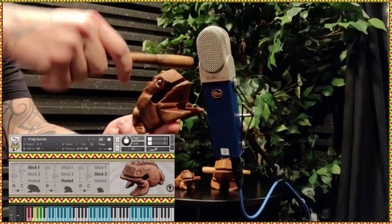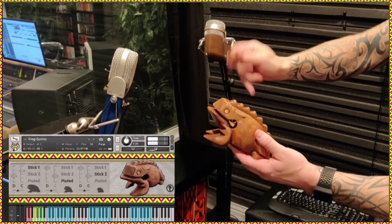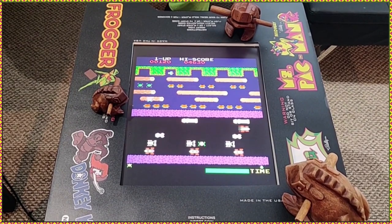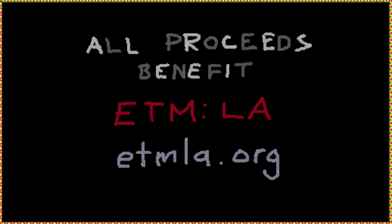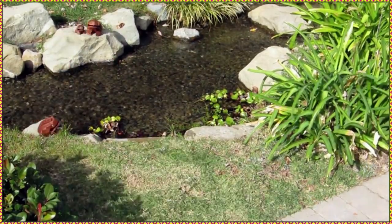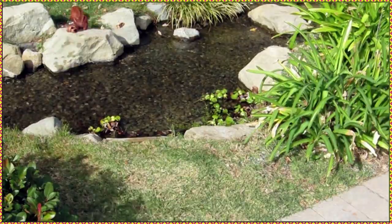All in all, frog guiros is a blast to play and will only cost you five bucks. The coolest thing is that all proceeds are donated to ETMLA, Education Through Music Los Angeles. This helps fund music programs and the purchase of instruments in underprivileged schools. How cool is that?